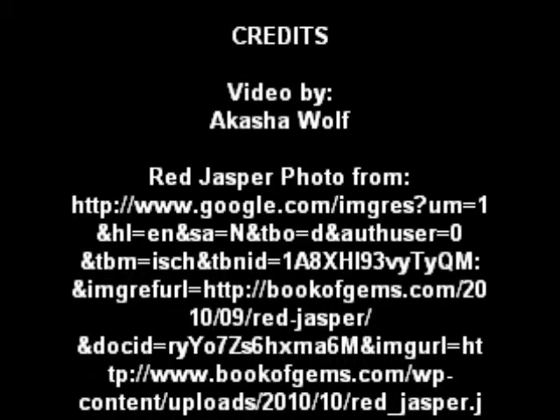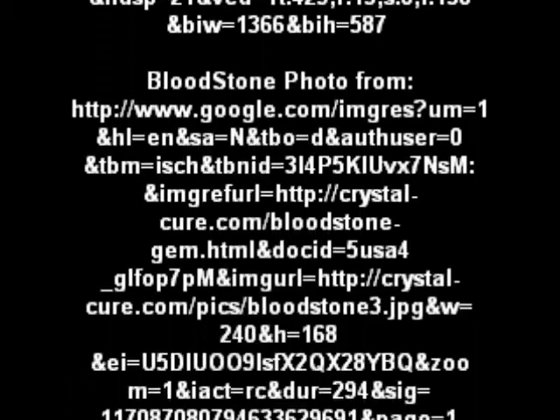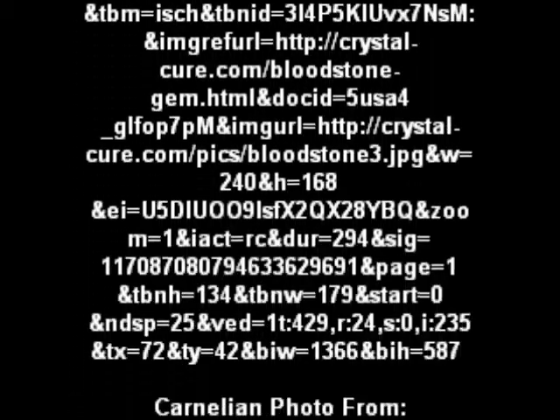I hope you enjoyed that video. The next video is going to be kundalini positions and yoga positions that you can do to help open this chakra. After that, we're going to move on to the very next chakra. See you next time, goodbye and bless you.